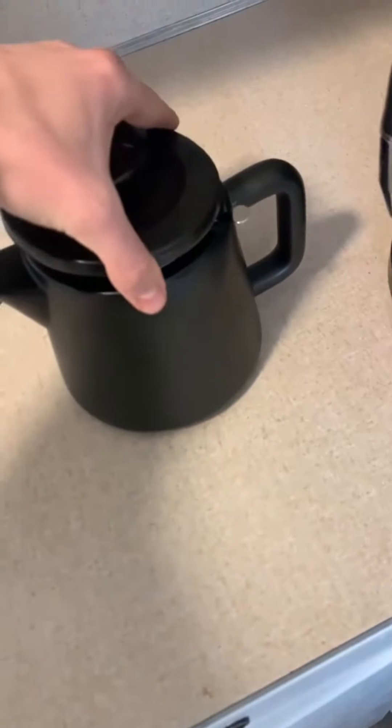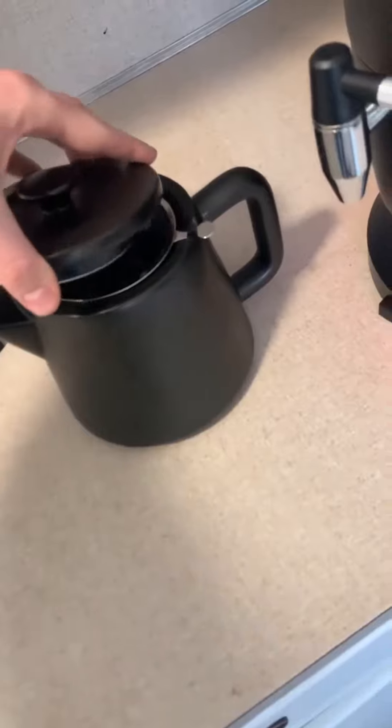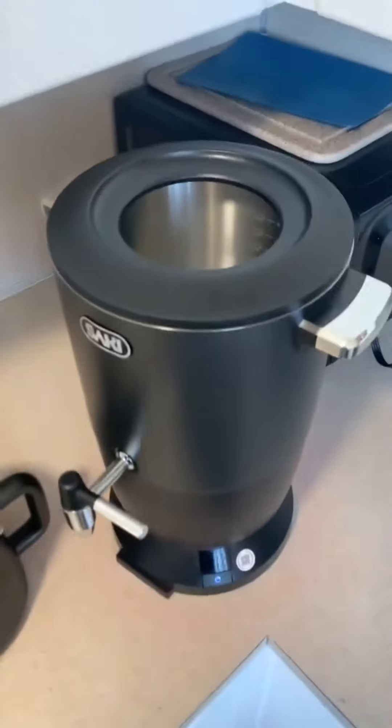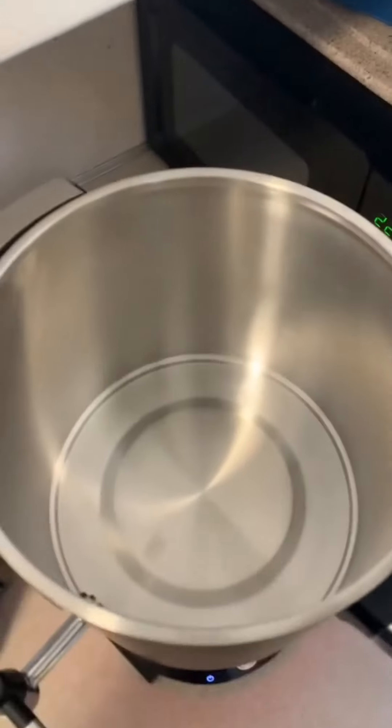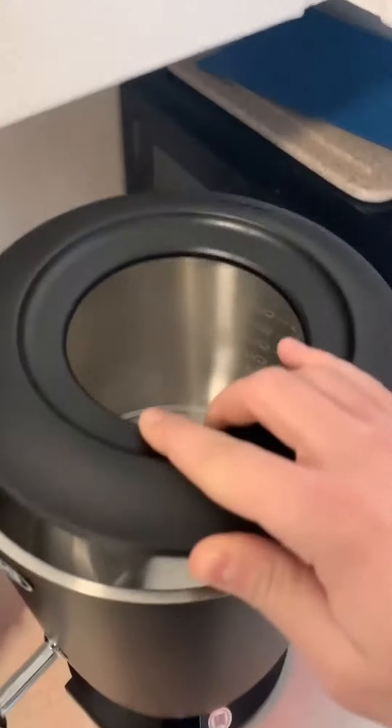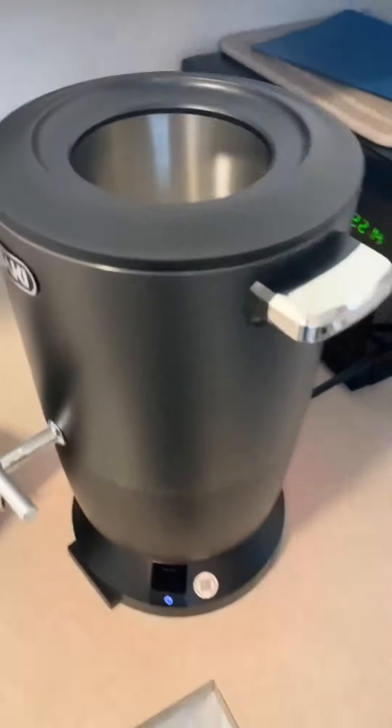In closing, I've had this for close to six months. I do appreciate the kettle function. This is something that I use on a very regular basis and I do enjoy it. Overall, I would highly recommend this to anyone. Thank you for watching, I appreciate it.